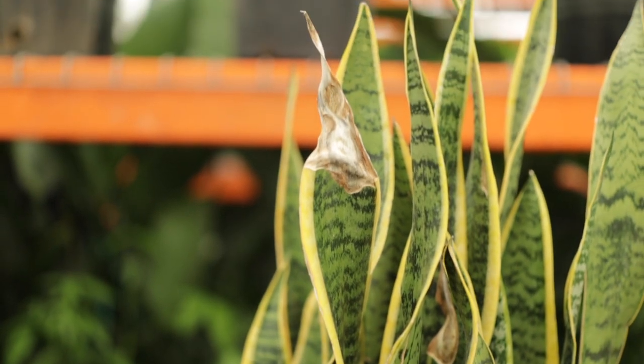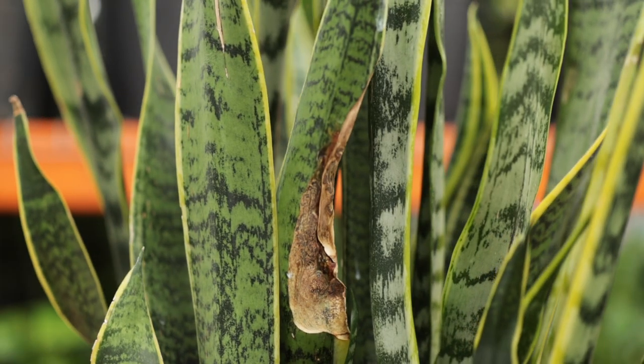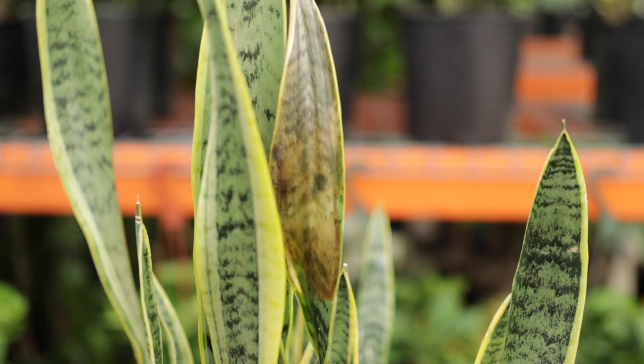Living plants are just like us, and that means they have their good days and their bad. Some issues you might see with a snake plant are brown tips on its leaves, usually caused by under-watering or too dry conditions in its environment. You may also see soggy or mushy spots along the blades, and that's usually caused by over-watering.